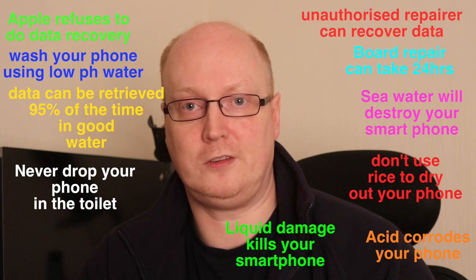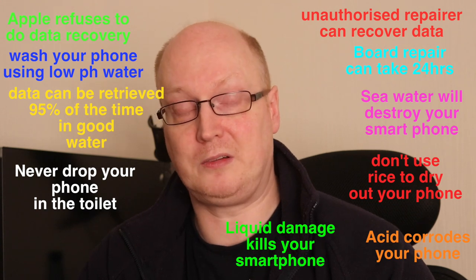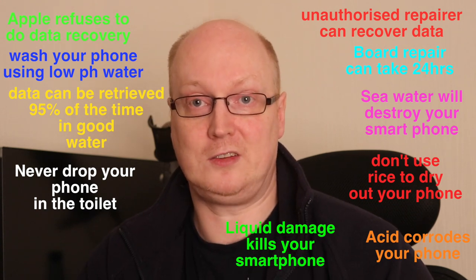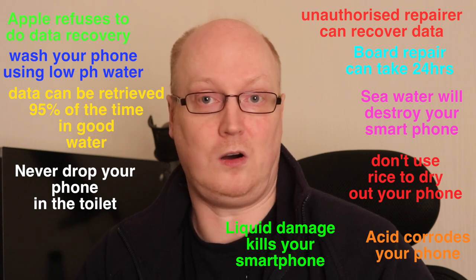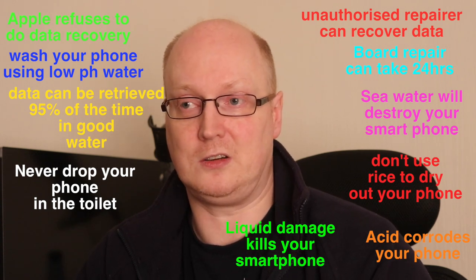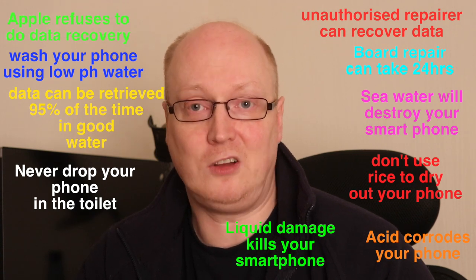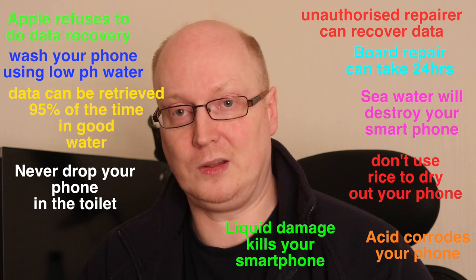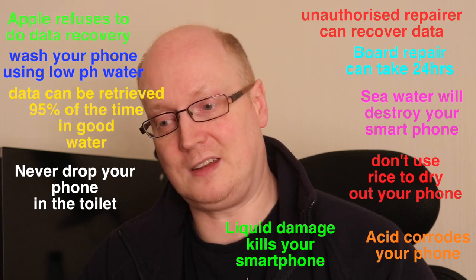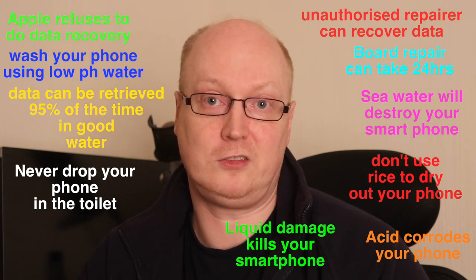Like if you spill coke over it, wash it straight away. Hopefully your phone will survive. However, if it's been soaked in toilet or soaked in coke for a while and you just let it dry out, that's not good enough. You need to wash it because once you allow acid to corrode the contacts on the motherboard, it'll render your device useless.